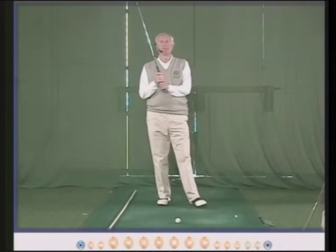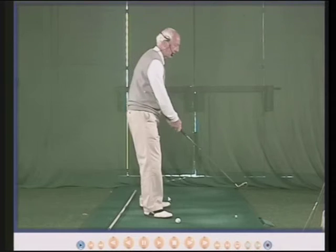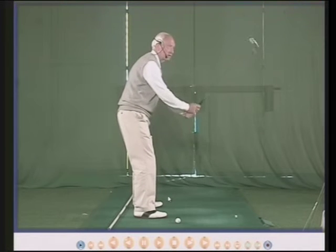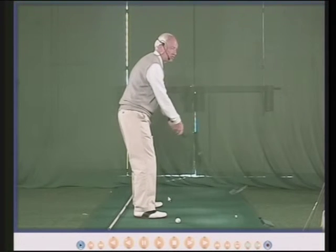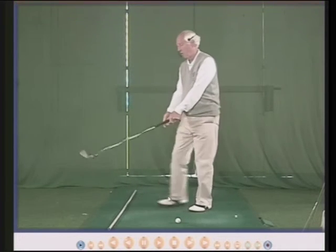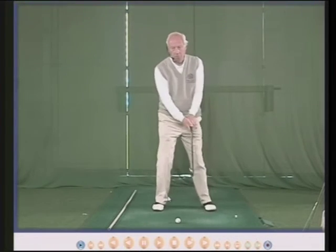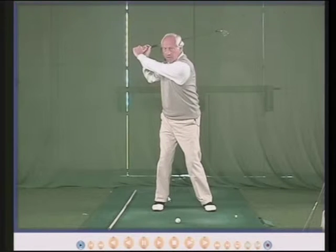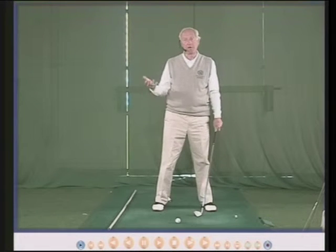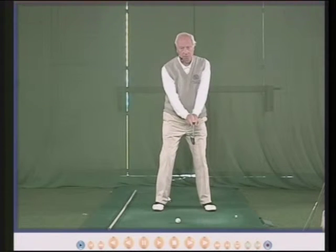That will depend on your body. The club head will go back and your wrists are going to hinge. If your wrists will hinge a long way, then the club in the backswing will go back further. If your wrists, for whatever reason, are very stiff, then you'll find you can't hinge so far — so automatically, the club will go back less far.